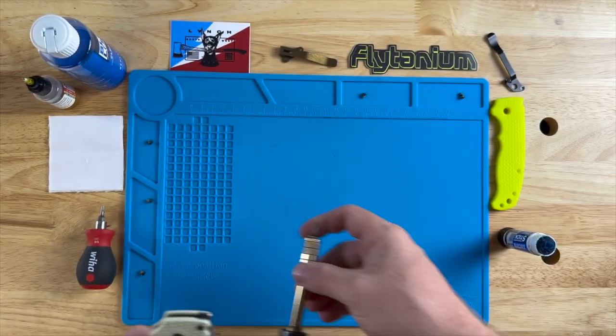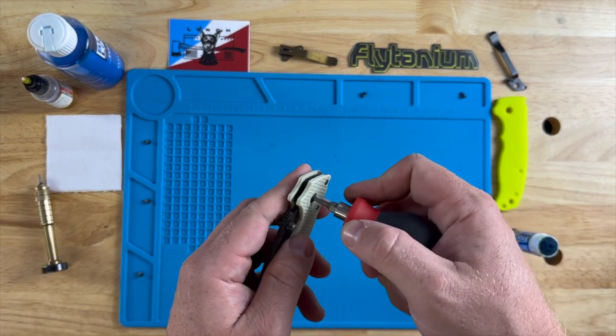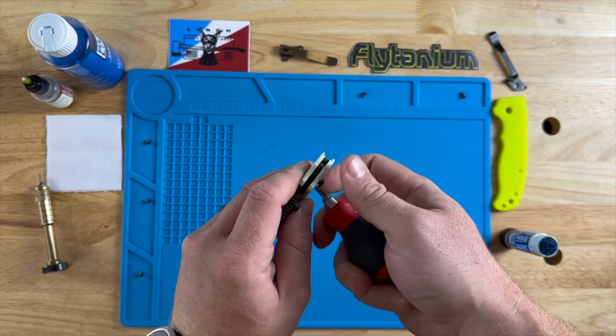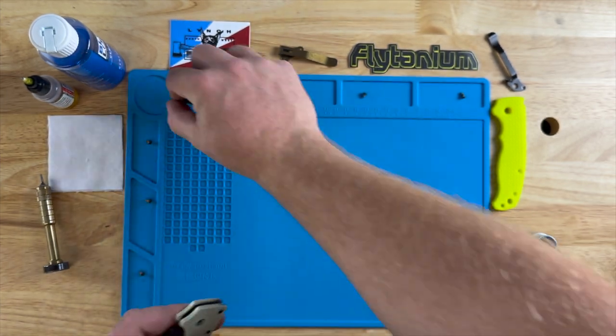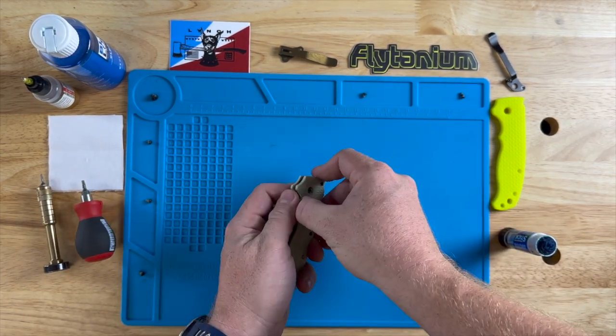Now onto the pivot — that one is a T10. I'm just gonna unscrew this. The Demko AD 20.5 is a super simple knife to assemble and disassemble, with one caveat.